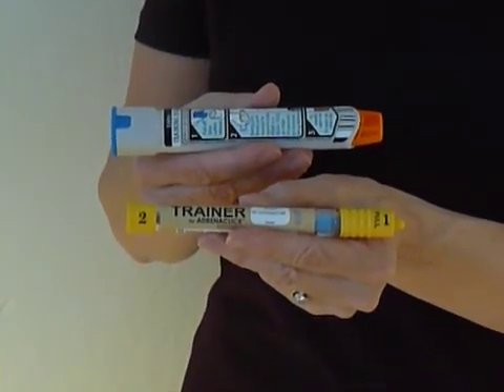Epinephrine is to severe allergic anaphylactic reactions what CPR is to heart attacks. This can save a life.